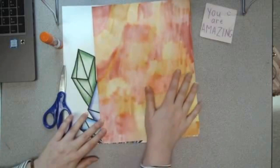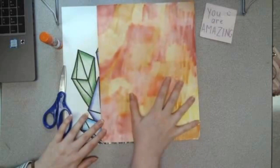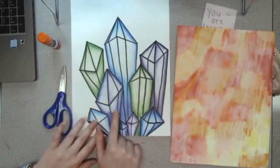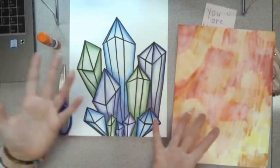Last time you should have created your background, whether you used the technique I did with markers or if you just colored it using colored pencils or crayons, whatever you had. You should have done that and we should have our drawing using line and value to create form. What we need to do is cut our crystals out and glue them onto our background, and we will be done.